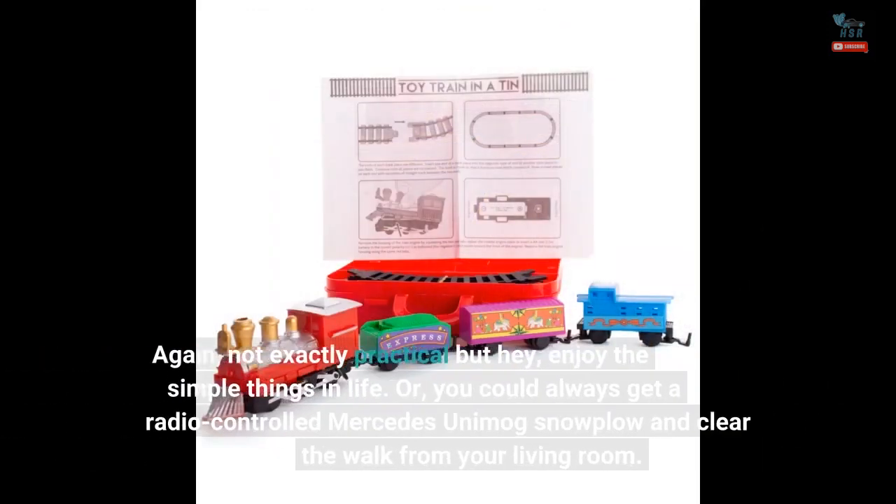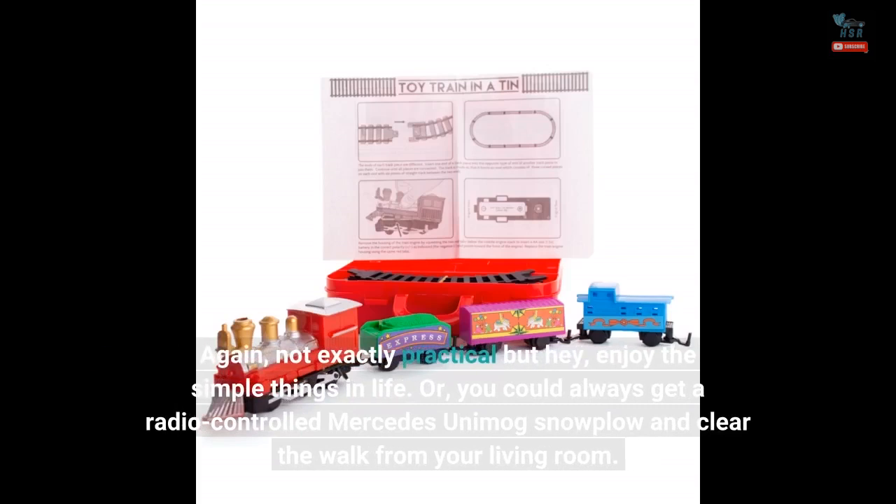Again, not exactly practical, but hey — enjoy the simple things in life. Or you could always get a radio-controlled Mercedes Unimog snowplow and clear the walk from your living room.